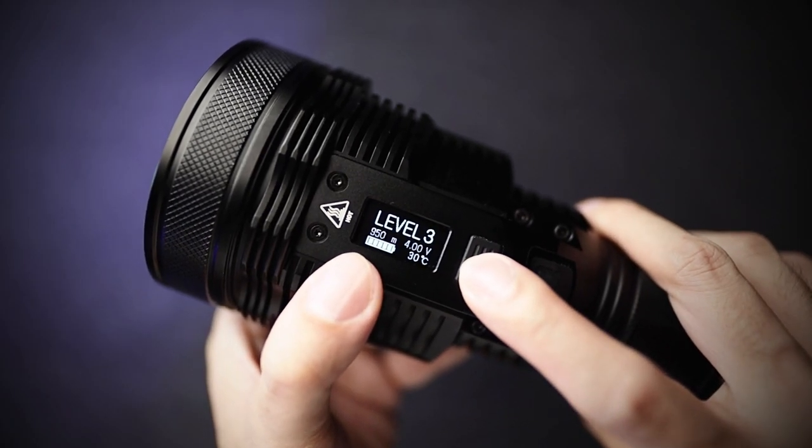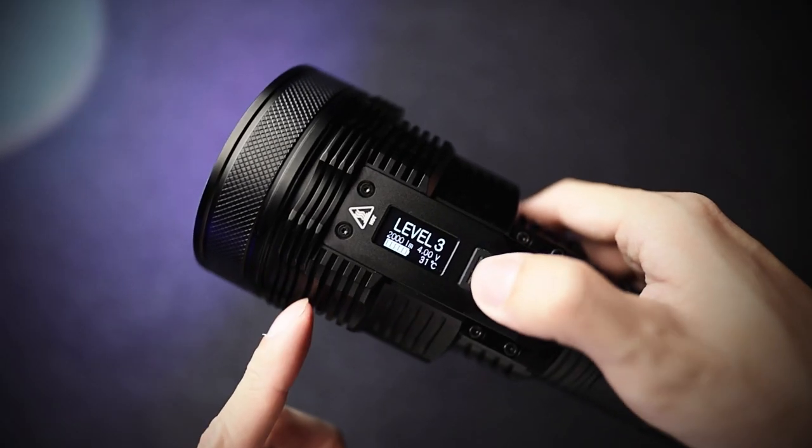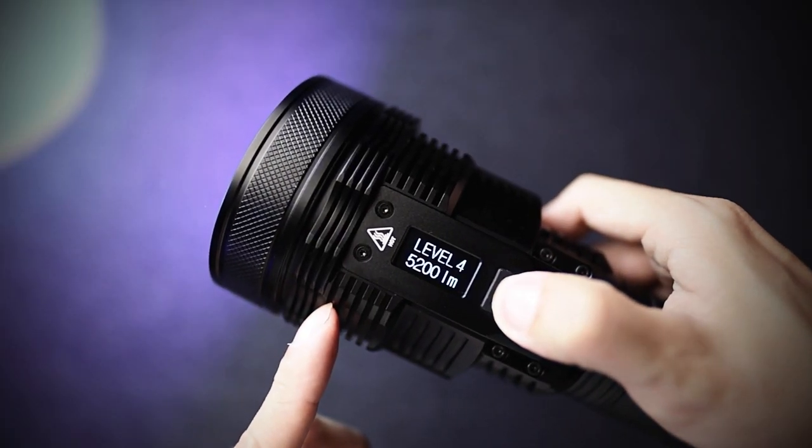Level 2,000 lumens runs for about 3.8 hours. When you want to access turbo, you have to press and hold. 5,000 lumens — that is actually very, very hot and very, very bright.